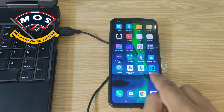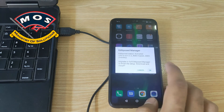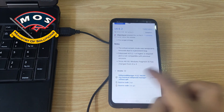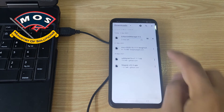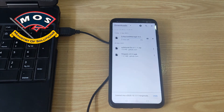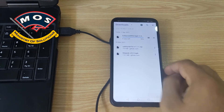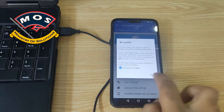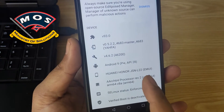We can see the Ed Xposed manager here. When you try to open it, it asks you to install the full Ed Xposed manager. When you press OK, a new page will open where you need to download the latest Ed Xposed manager — it will take a few minutes, maybe one minute. It is successfully activated and the device is Honor 8x JSN-L22.